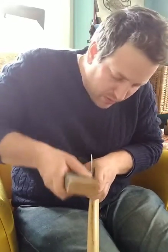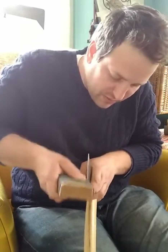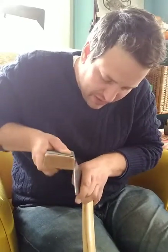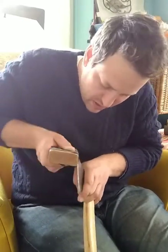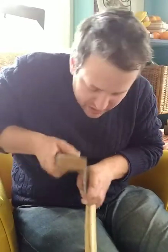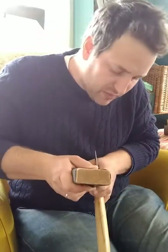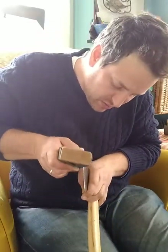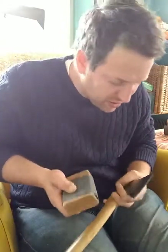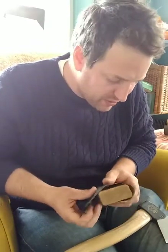I'm probably not going to show going through all the other grits because it's very repetitive, but I might stop once I'm done with this and carve down the handle on the Stubai so you can see how I do that. The grain on these handles can be a little skittish, so you have to proceed carefully — and it's not the end of the world if you end up with a little bit of tear-out.